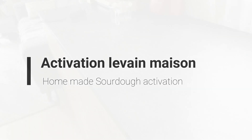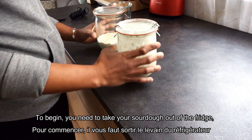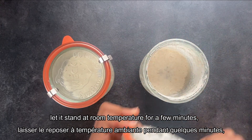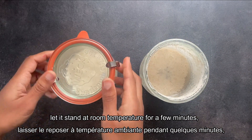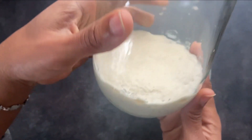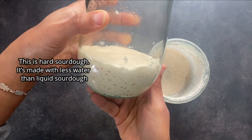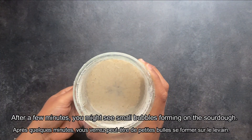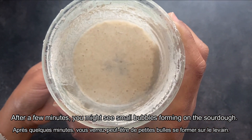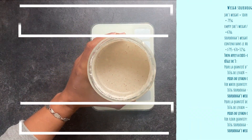Before using your homemade sourdough, you need to activate it. How do you do this, and how do you store it? In this video, I will share how I managed to activate the sourdough made with my recipe. The measurements can be different depending on the ratio used to make the sourdough. For example, people generally use the same amount of water and flour — in French we call this 'le levain temps pour temps,' which means as much flour as water. Without further ado, let's jump to the video.